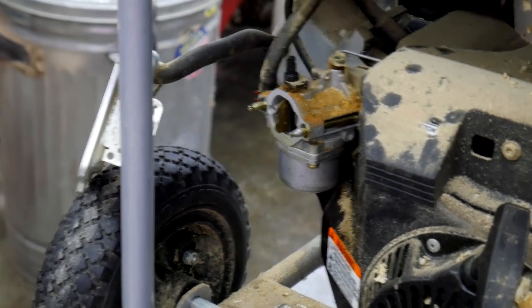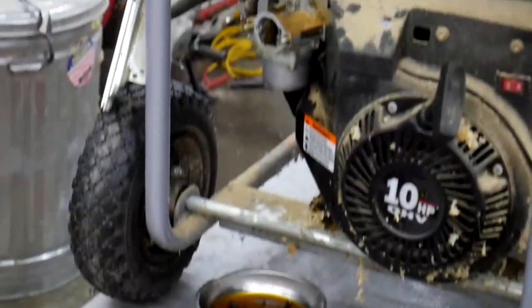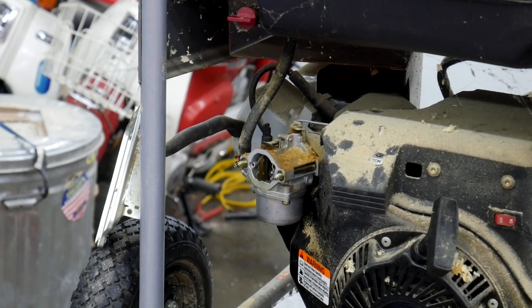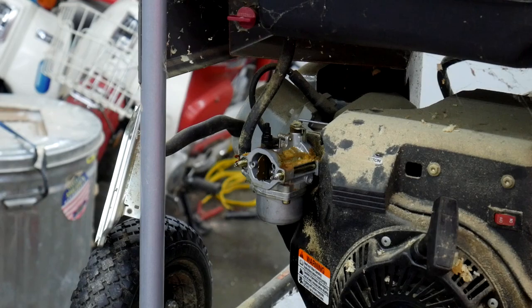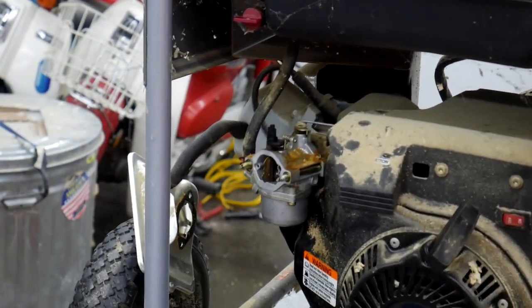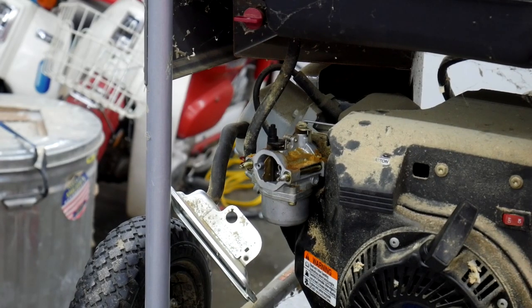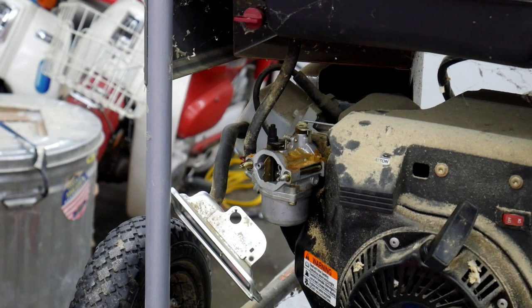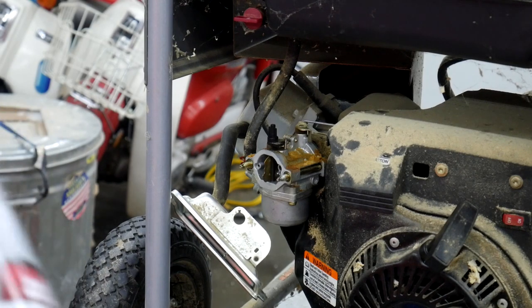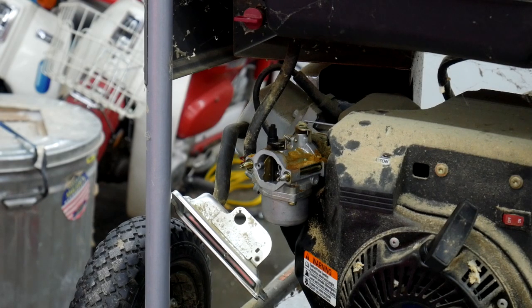I think I got lucky on the first try getting that back together. I'm going to use a little bit of that same carb cleaner as starting fluid and see if it'll kick over as is. Not bad — thing sure does rattle. I'm going to put it all back together, put a little bit of fuel in it, and try to get it to turn over with fuel. This stuff is highly volatile so it'll fire over on the worst engines — the real test is going to be getting it to run on regular fuel.